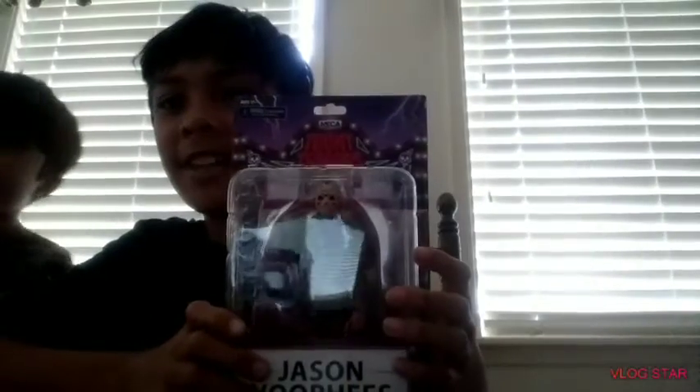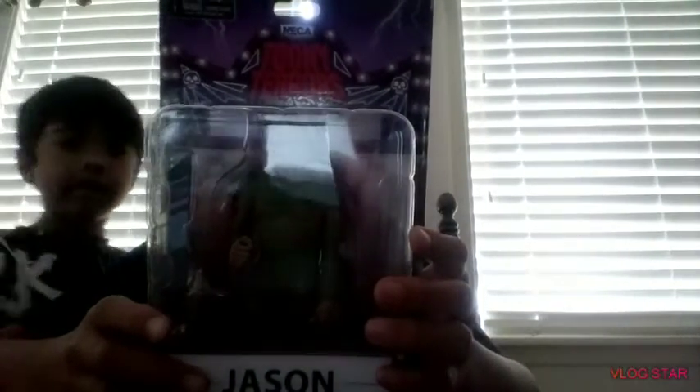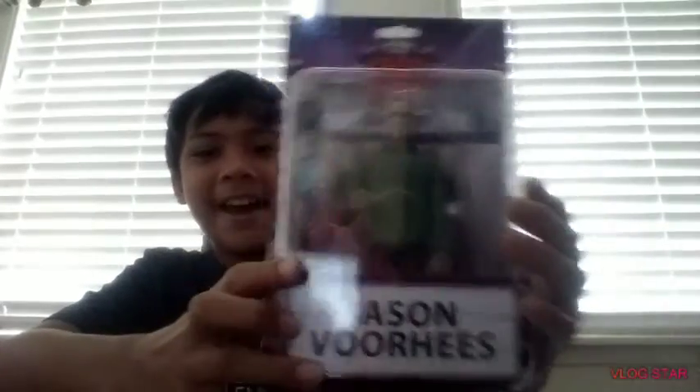Hey guys, it's Casey, and today we are back with another toy review — Jason Borges! Hi guys, and this was made by ToMeeTears.